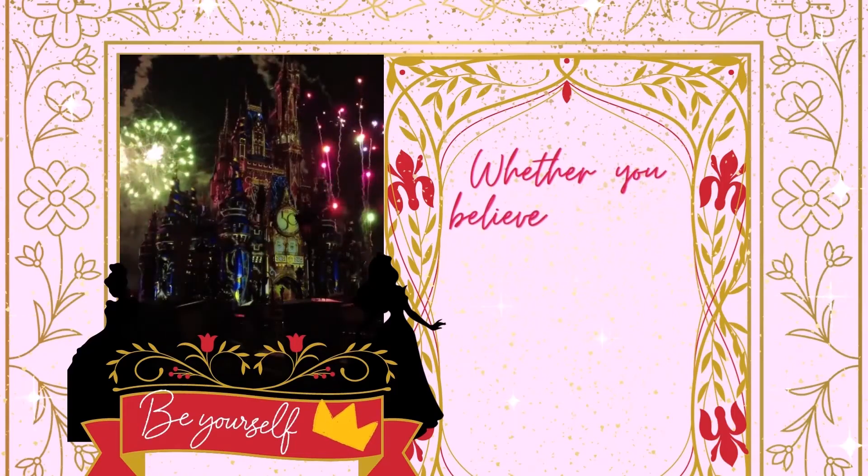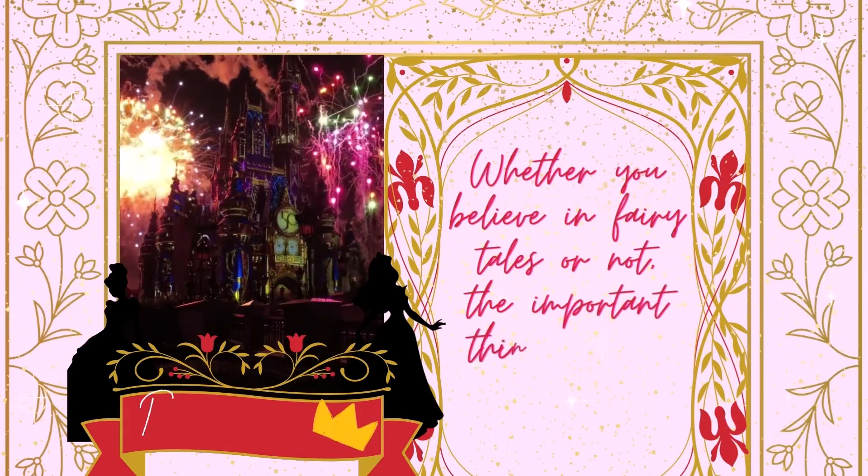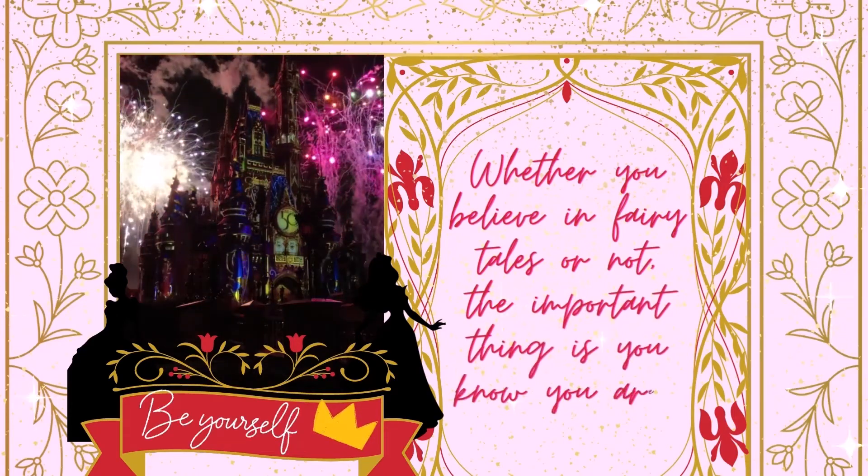Hey guys, this video is sponsored by myself and my Etsy shop. Right now we have some Disney princess self-care packages — go and check them out!